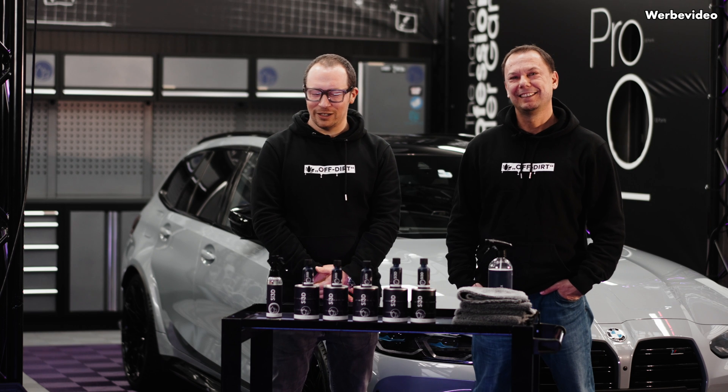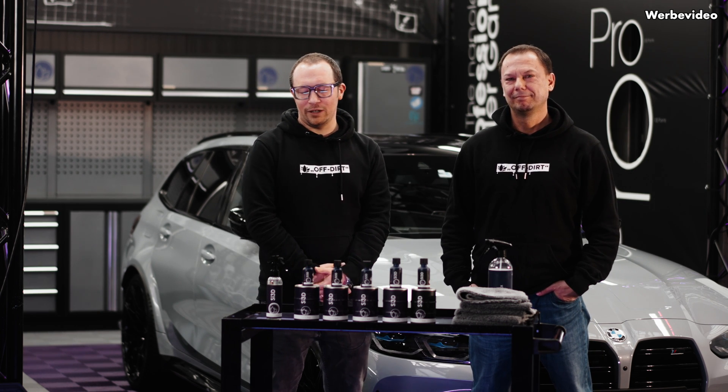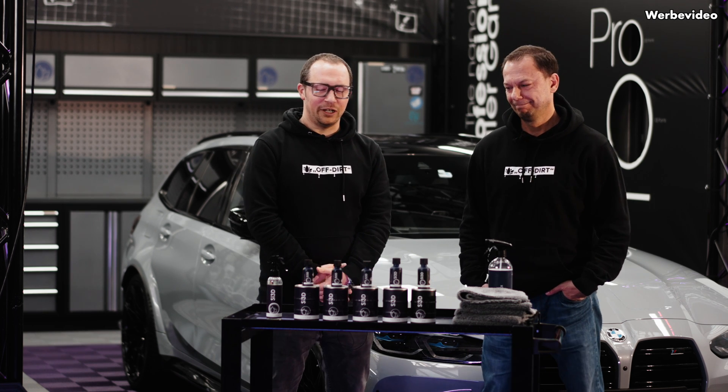Thank you very much for your attention. If you liked the video, please subscribe and share. Thank you very much for watching — see you next time.